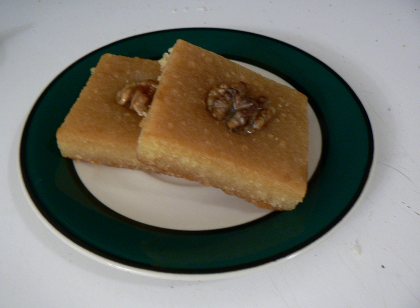The semolina cake is featured in Arab cuisine, Turkish cuisine, Greek cuisine, Armenian cuisine, Israeli cuisine, and many others. It is called Basbusa in Arabic and Shamali in Armenian. The Persian name for the cake, Rivani, has also entered the Greek and Turkish languages.